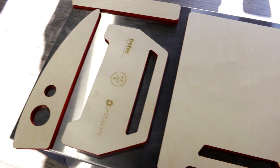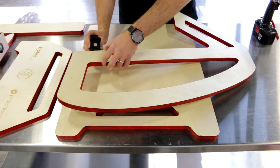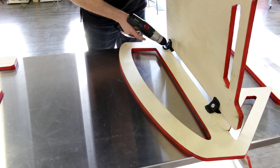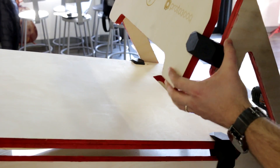We always say the hardest part about using the laser is your imagination because the possibilities are truly endless. And when you bring 3D printing into the mix, it gives you an even wider range of options. The great thing about PlayWood is that they actually share their furniture designs right on their website so anyone can have access to them.